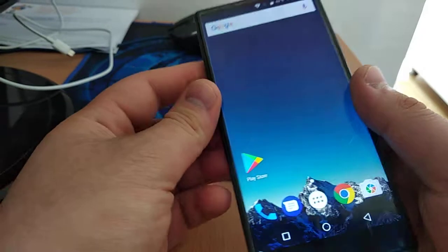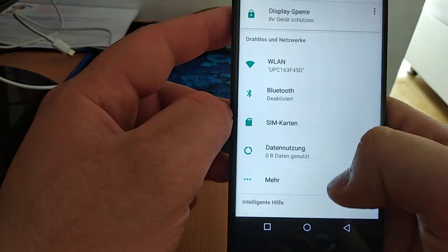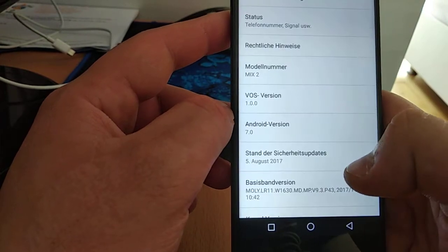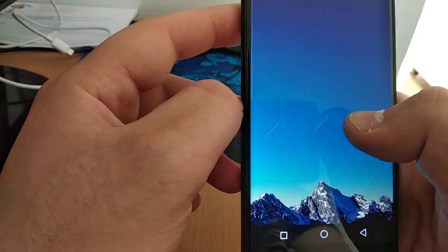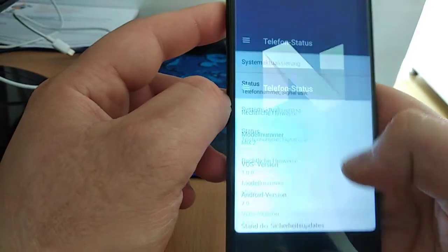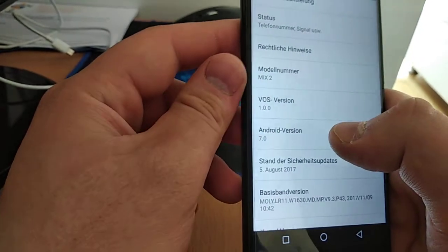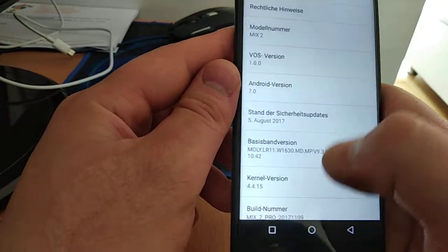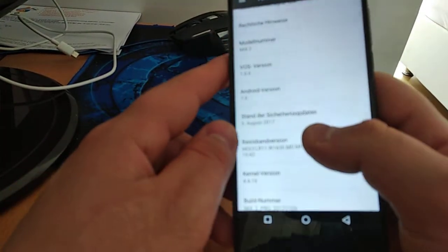I will show you the software version. You can see the phone runs Android 7 Nougat, and the OS version is 1.00. The security patch is very old, from August - this is not good.